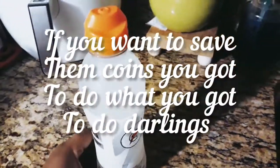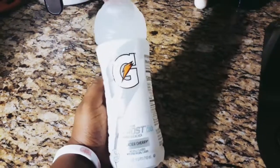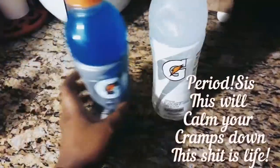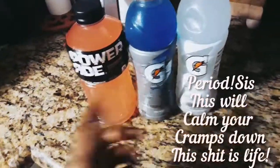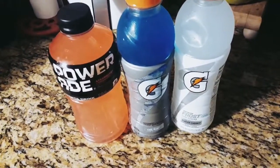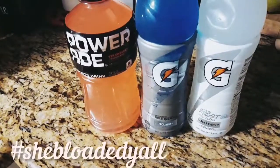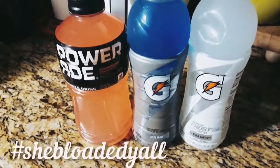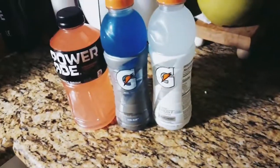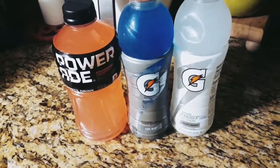I buy Gatorade just in case me and my son get sick, or anyone in the house. I also love ginger ale. On those monthlies, I literally have to keep Gatorade and Powerade in the house because sometimes I tend not to eat, my stomach gets queasy, and I stay bloated before and after my period. Gatorade and Powerade have been helping me so much to get the bloat away. Drinking Gatorade or eating cucumber helps with bloating.